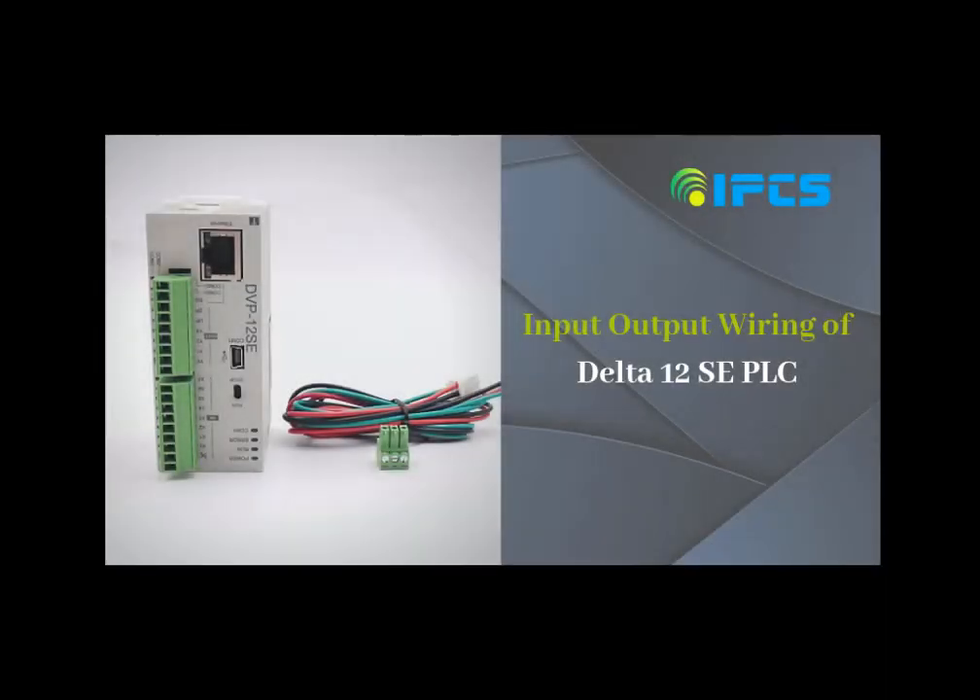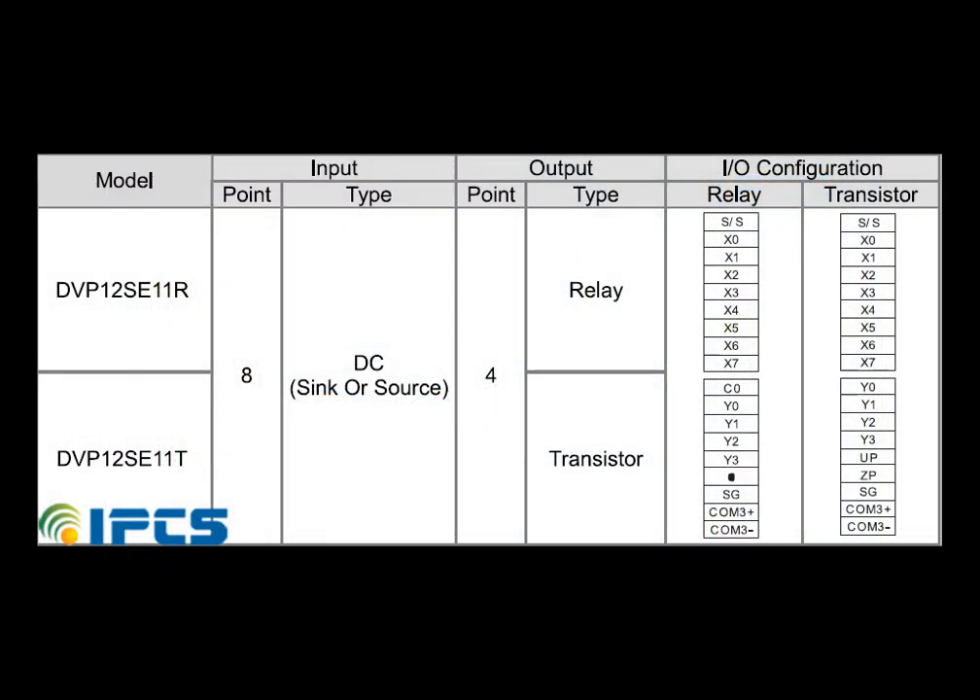Hi everyone, welcome to another tutorial video from IPCS Automation. In this video we are going to look at the input-output wiring of the Delta SC PLC. The Delta SC series has eight input points and four output points.